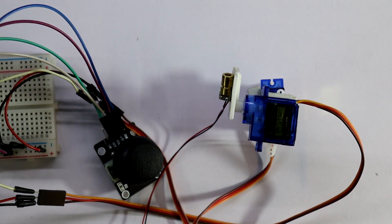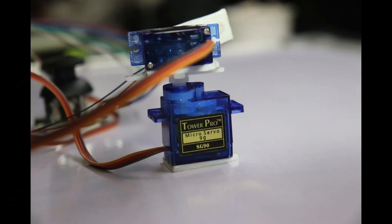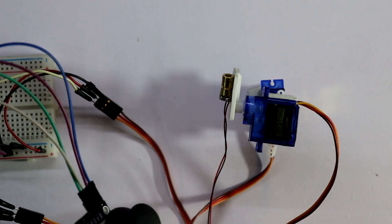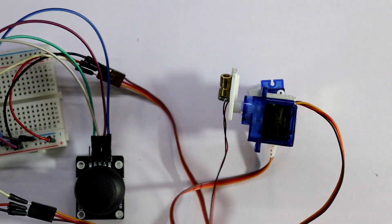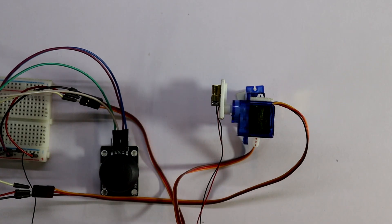Our setup is completed. So with this we can control the laser pointer. The setup is ready. Now connecting the five volt power supply.